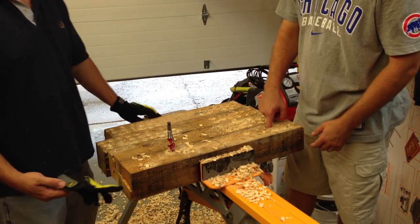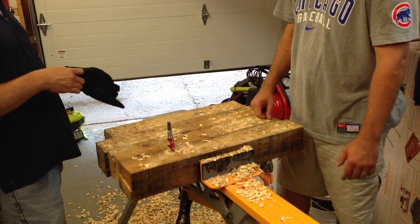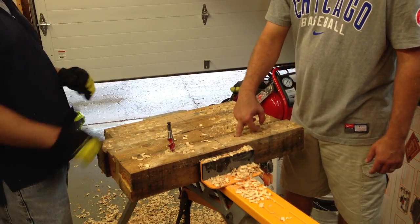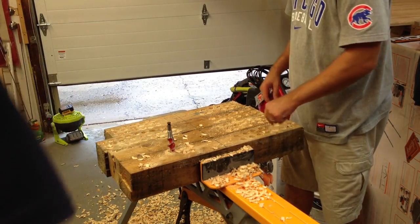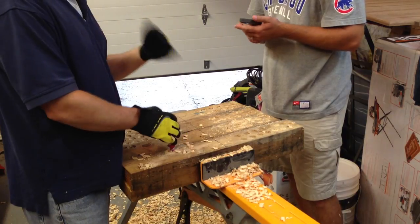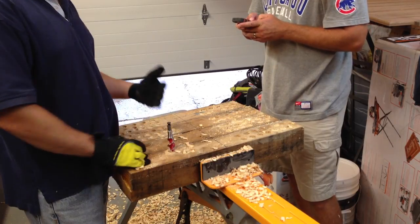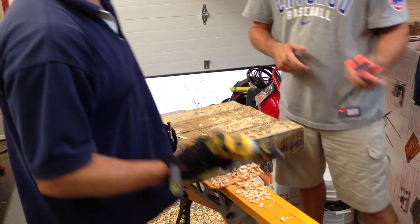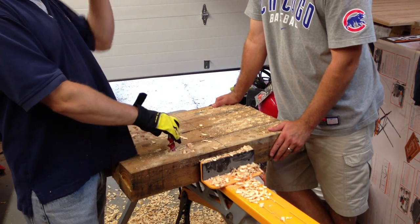So roughly what percentage more is that? 62 minus 46 is 16, and 16 divided by 46 — grab the calculator. It's not brushless to brushless or anything like that, so we can't really declare a winner — it's just having fun. The result is brushless gave us an extra 35% run time. So what we're going to do next is run the compact DCD790 with a 4.0 battery through the same test, which should give Milwaukee a real run for the money.